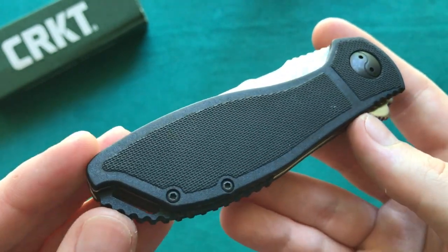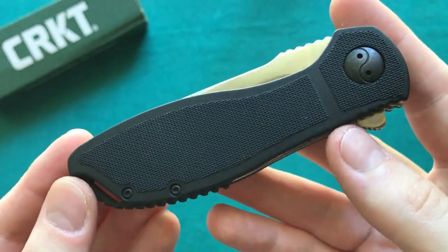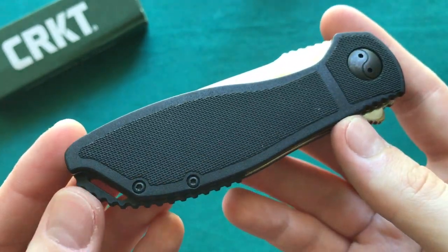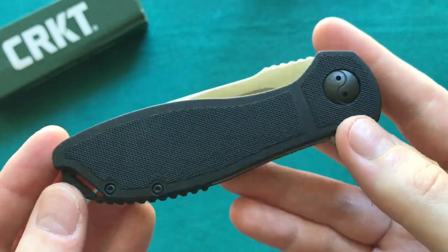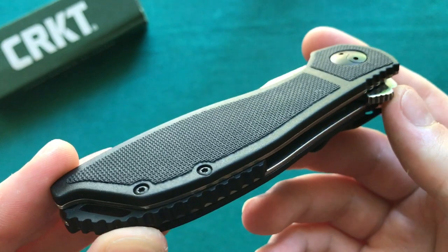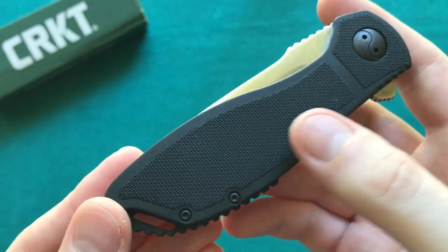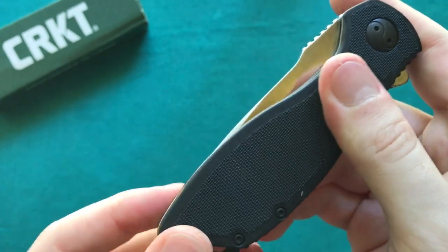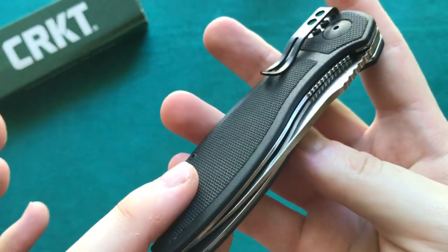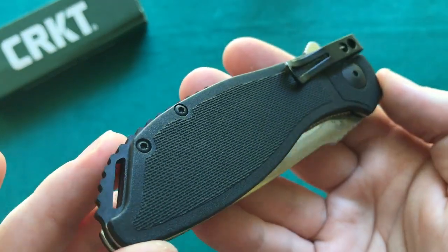It's a very nice fine texturing that gives you a lot of grip, and I really feel like this handle is not lacking in comparison to G10 or something like that. Of course a Micarta handle would look and feel a slight bit nicer, but for the price point of this knife and how they executed the FRN handle I'm actually quite a fan. They did a really really good job here — it really does not feel cheap in any way, it really feels like a nice, sturdy, and grippy handle.